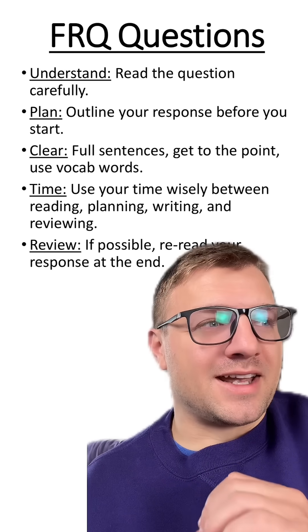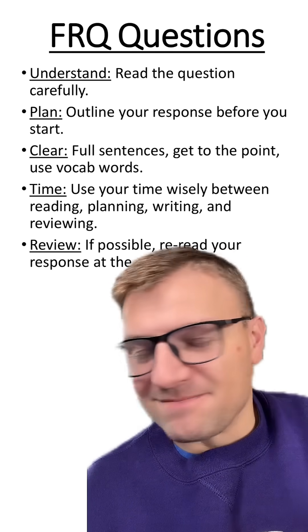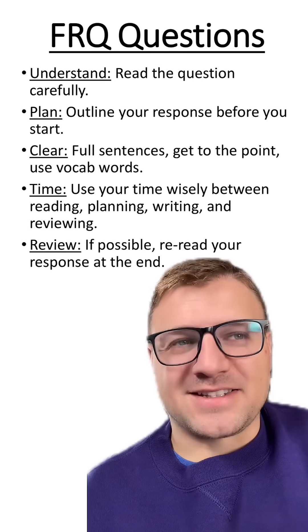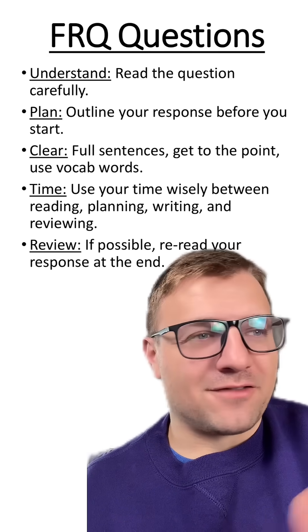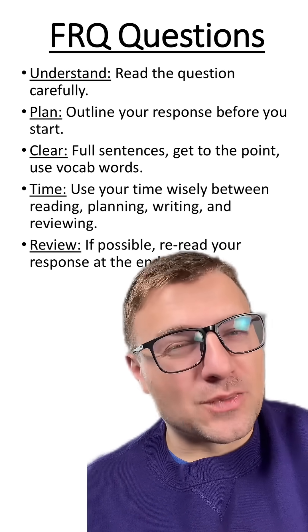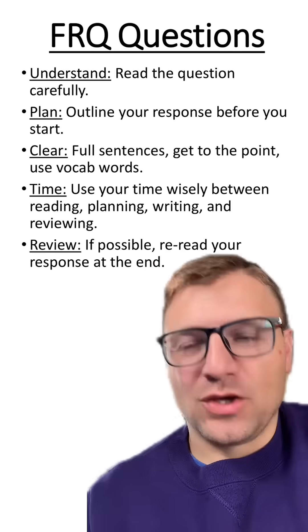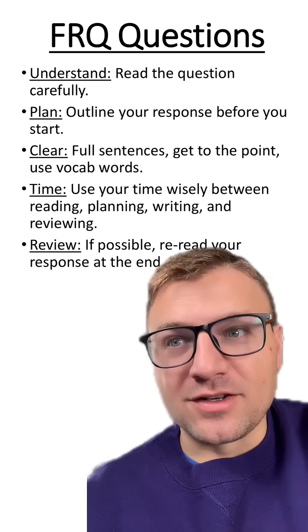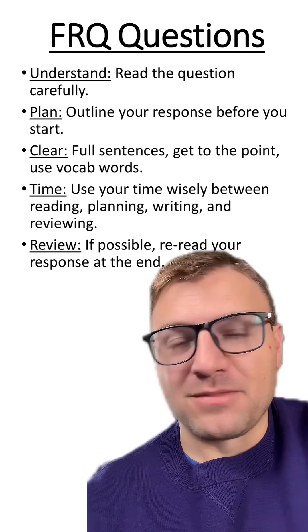I know grammar and English aren't everyone's strength, but write in full sentences and get to the point. As a teacher, I don't like reading a lot of fluff in these questions. Just get to the point, answer the question, and use vocab words. Using those specific vocab words that you learned in class show that you understand and learned something from the lesson.